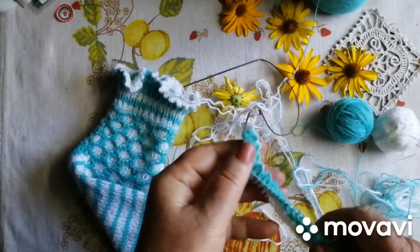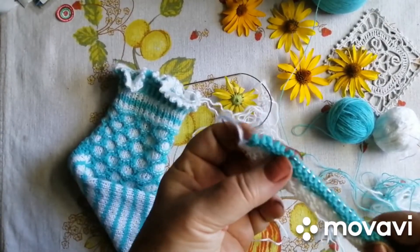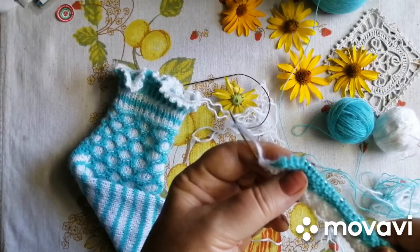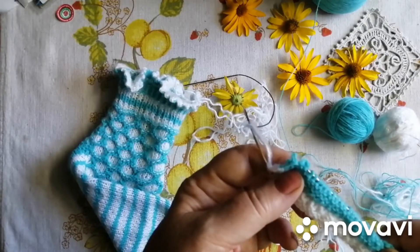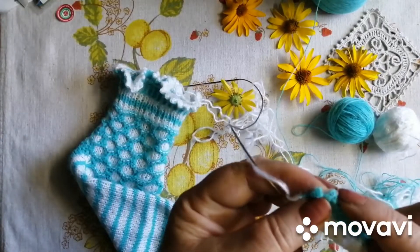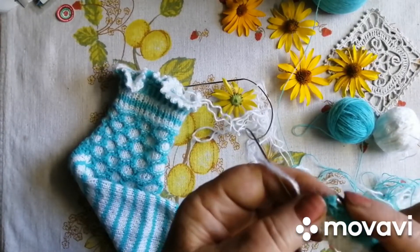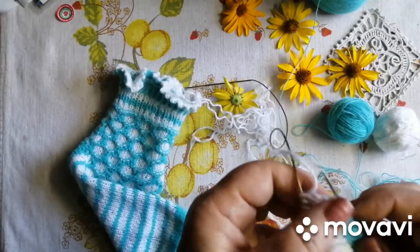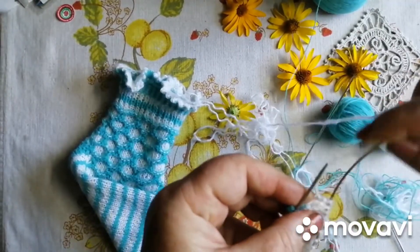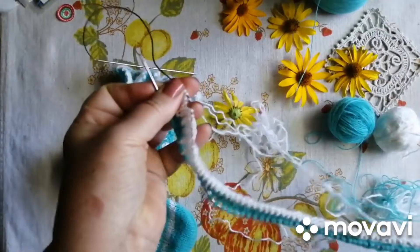Тепер яка? Що це ти будеш робити з бабушкою Олєю? Це як зашвидиш завжди ось так завжди. Потягнула не ту спицю. Так. Тепер яка?